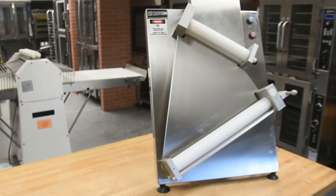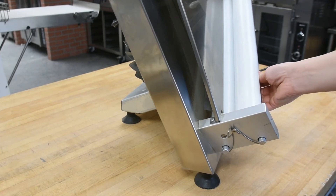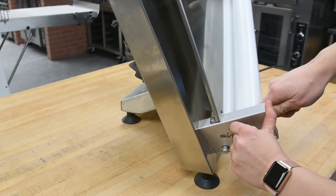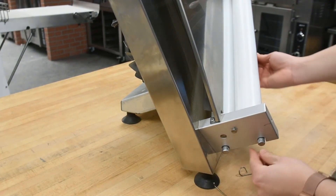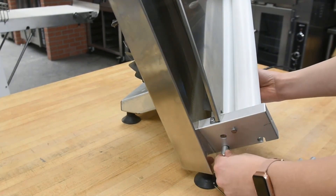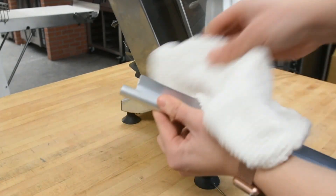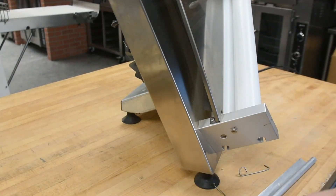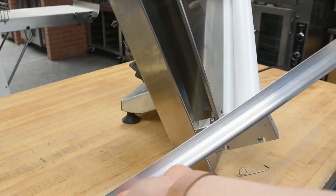Doyon never recommends sticking sharp objects into the rolling pins. To remove the scrapers on the bottom of your rolling pin, simply release the pins on the side and slide them out. These scrapers can then be wiped down with a damp or dry cloth, and replaced for the next use.